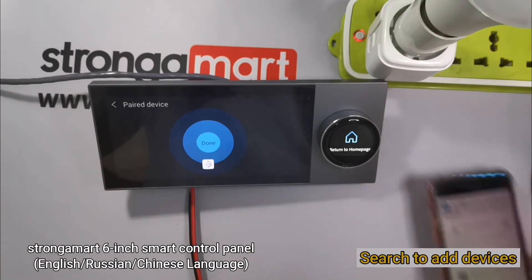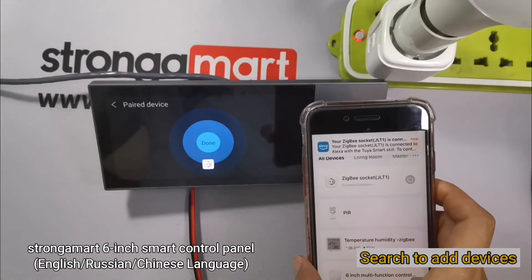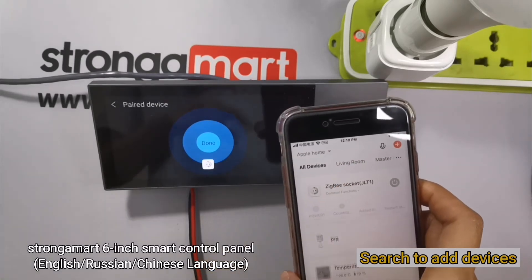I found Zigbee Socket JLT1 from the 2S SmartSkill, and you can control it by saying: turn on Zigbee Socket JLT1.